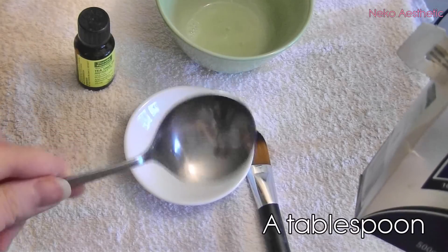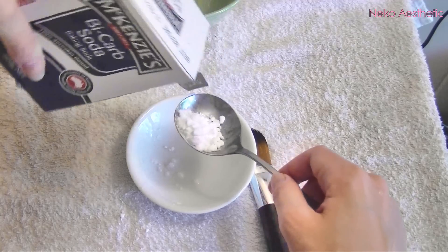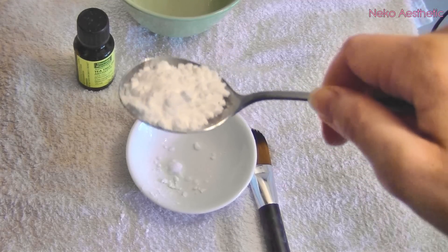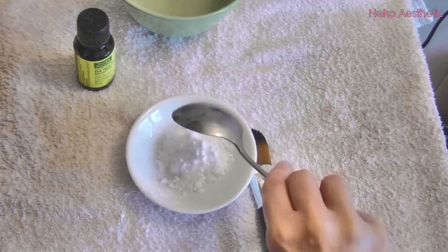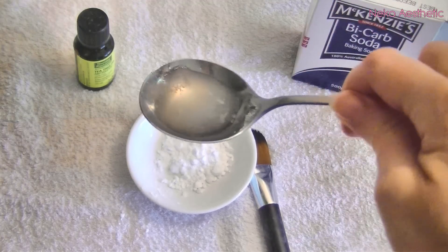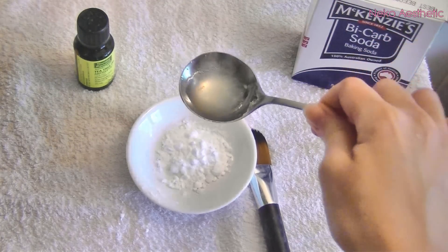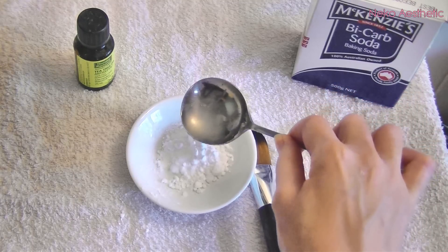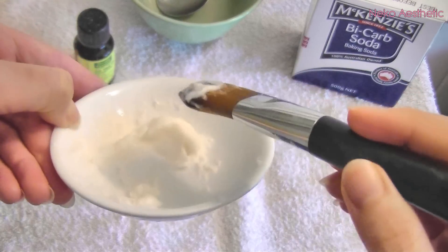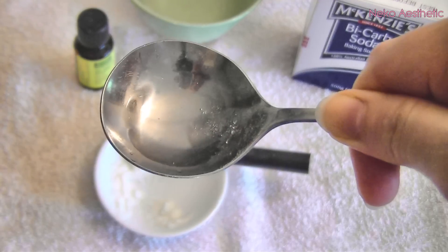For the method, add about a spoonful of bicarb soda into the bowl — a little over a spoonful is fine. Then add about half a spoonful of lemon juice to the mixture. It will foam up and go a little fizzy. Mix it all around and it will be quite a thick mixture at this stage.